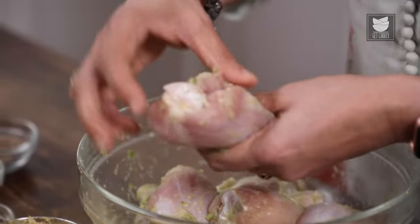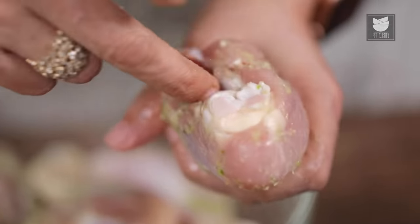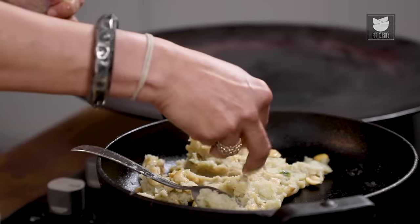The chicken drumsticks have a natural cavity. You can fill any stuffing of your choice into this cavity. You can also have a stuffing made with cheese, but I'm going to stuff it with potatoes.